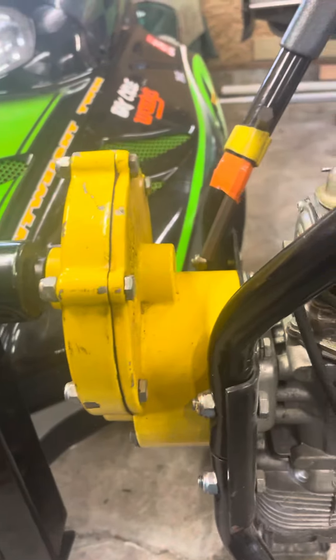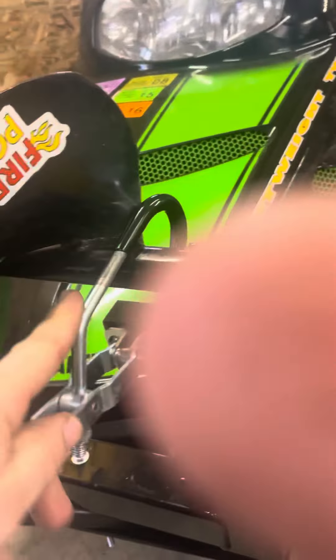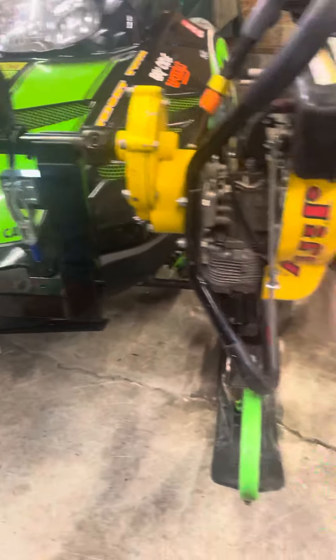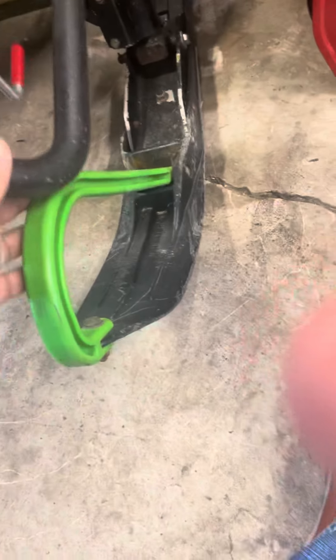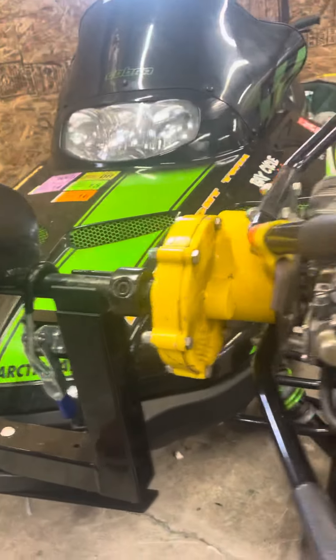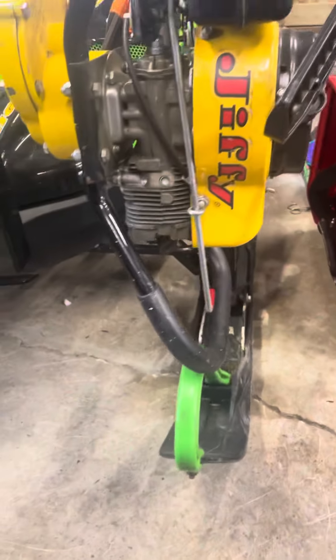Now, the downfall is that right here it rubs against the ski. You almost have to rotate it up — rotate this up with a bungee cord or something so that it doesn't hit the ski.